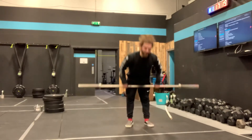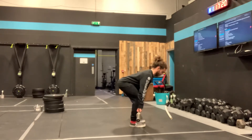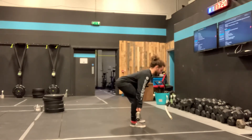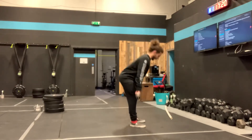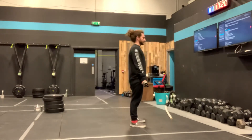Your deadlift — as always, our setup position: shins are almost vertical, chest is nice and proud, bar close to the body, back flat. From here, I'm going to push the floor away with my legs, keeping that bar as close to me as I can, no movement in my shoulders, stand tall and squeeze the bum. Note: at the top, my knees and my hips extend together. So — bar close, big proud chest, bar close to the body, stand — knees and hips extend at the same time.